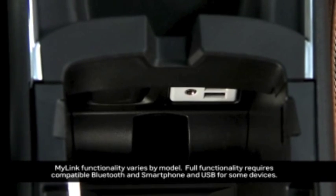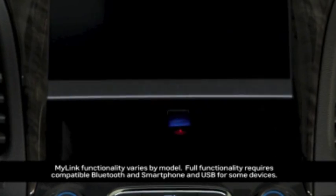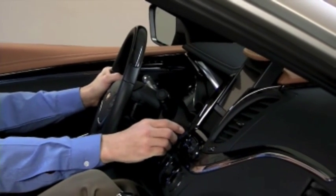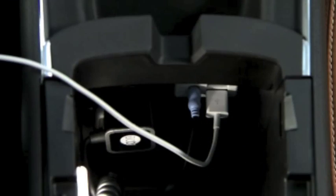MyLink has three USB ports: two in the center console, and another one in a storage space hidden behind the screen in the center stack. To play a USB connected device, plug it into a USB port. You can connect multiple devices at the same time.